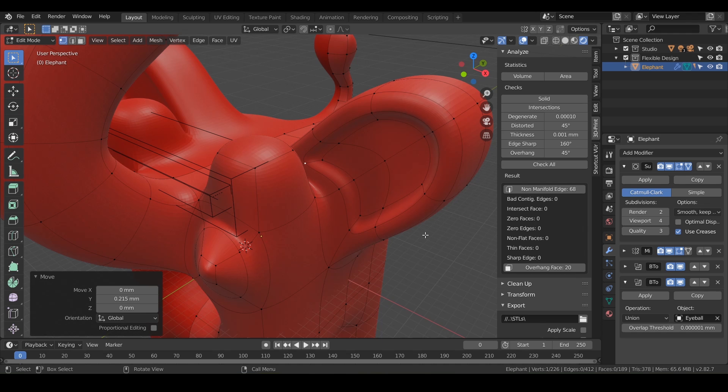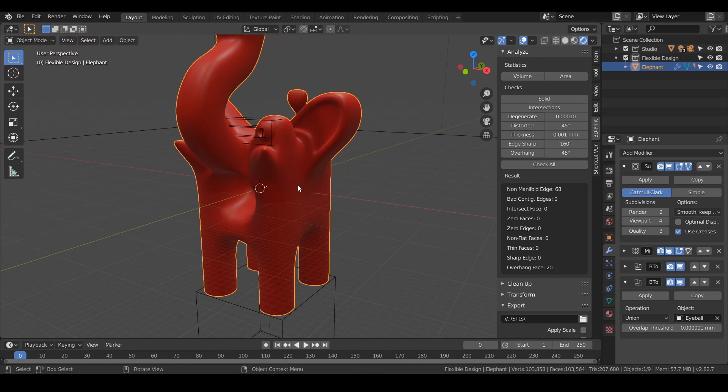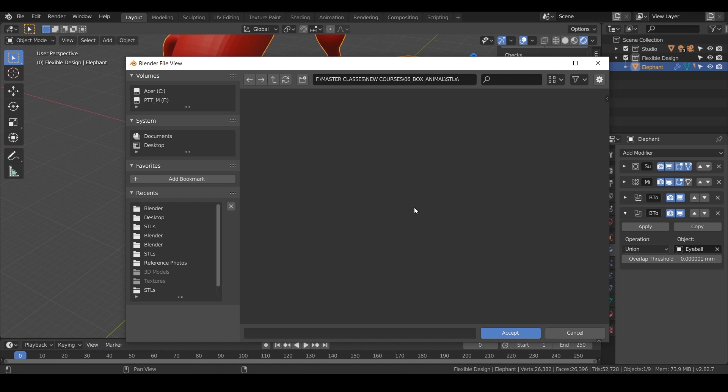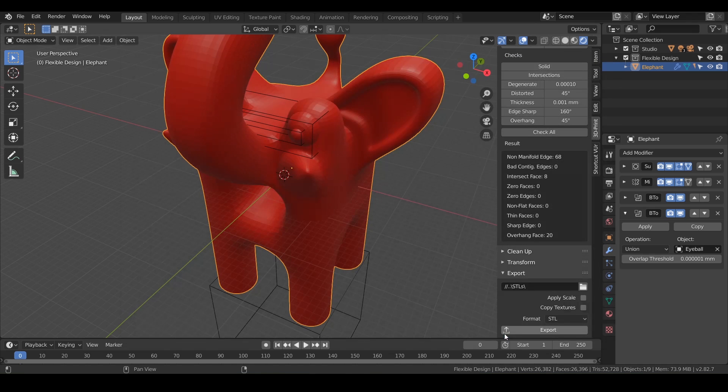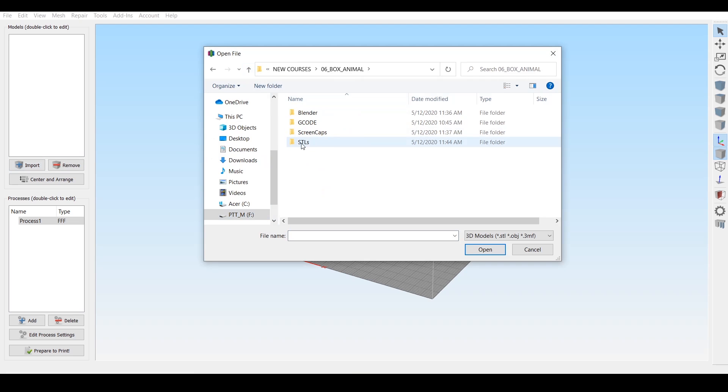Now we can export it. Go back to object view, make sure everything looks good, make sure you have your elephant selected, and go ahead and tell Blender where you want to send the file — click this little file folder. I have an STLs folder here, so we want the elephant to land in there. Hit Accept, make sure your format is STL, and hit Export. We've got confirmation. Let's open this in the slicer of our choice — I'm using Simplify3D. We'll go ahead and import from our STLs folder and get our box animal elephant.